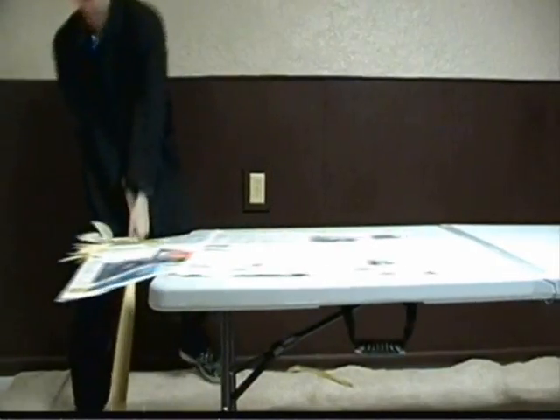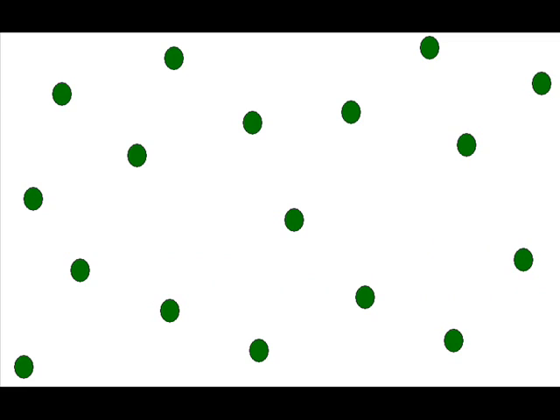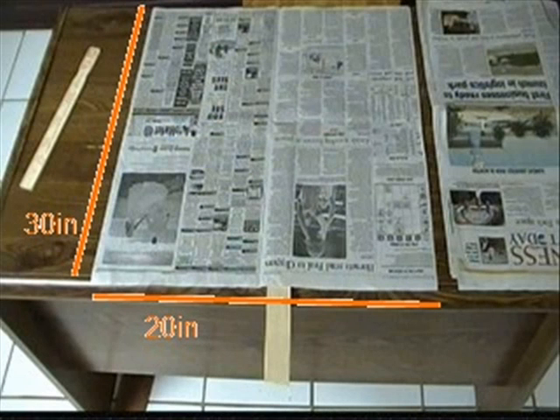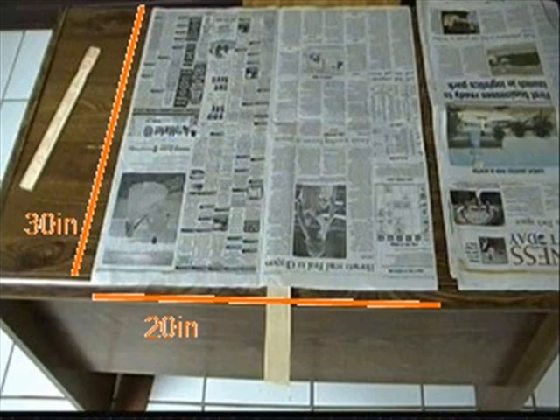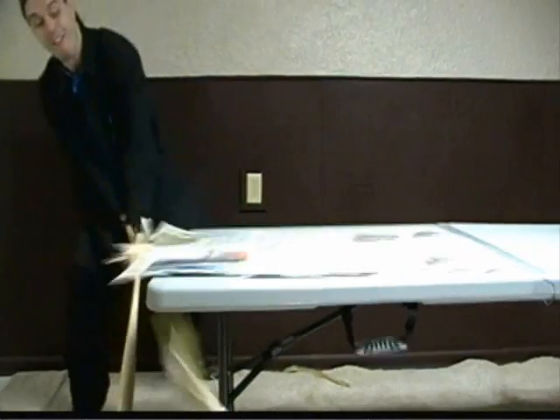Why does the board stay in place even though there's only newspaper on top of it? The reason the board and the piece of wood break when you hit them extremely fast, even though there's only newspaper on top of them, is because of air pressure on top of the newspaper. The air is made up of molecules of gas, and these molecules are pulled down to the Earth with 6.7 kilograms, or 14.7 pounds, of weight on every square inch of the planet. The average newspaper is about 20 inches by 30 inches. If we multiply these numbers together, we get 600 square inches. If we multiply 600 square inches by 14.7 pounds, we get 8,820 pounds, or 4,000 kilograms of weight on top of the newspaper, which is why the board and wood break.